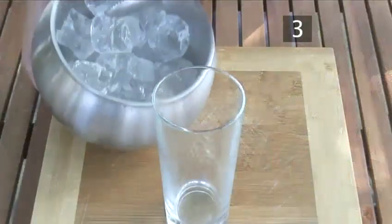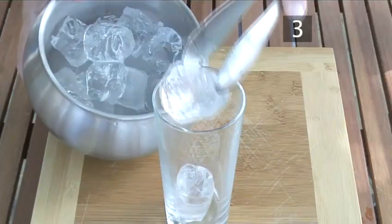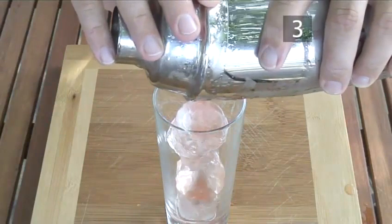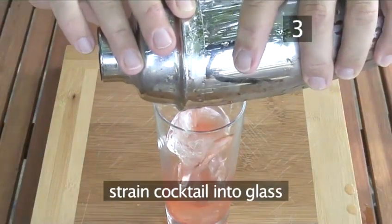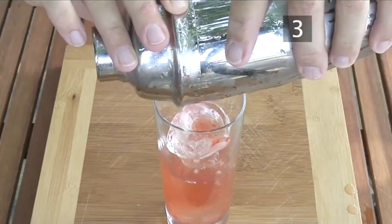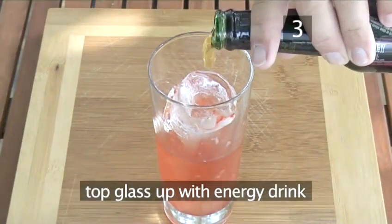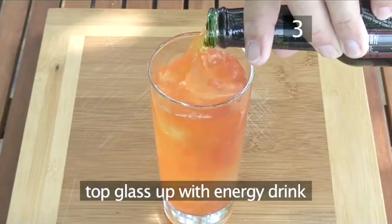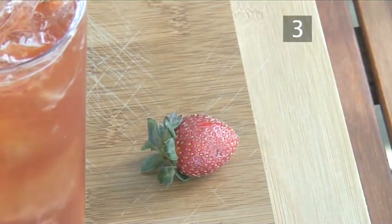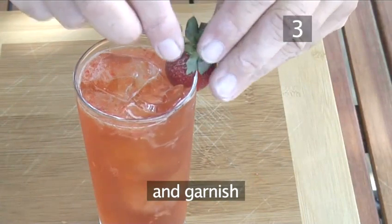Step 3. Ready to serve. Almost fill a Collins glass with ice. Then, tightly holding the strainer down, pour the cocktail into the glass. Top the glass right up with an energy drink, approximately 150ml. And garnish with the remaining strawberry — slice a fine groove into the whole strawberry and slide it onto the edge of the glass.